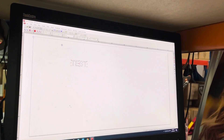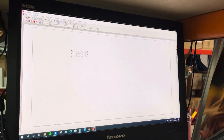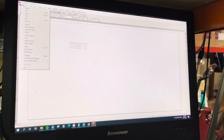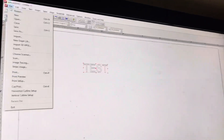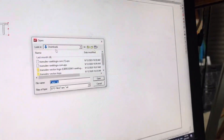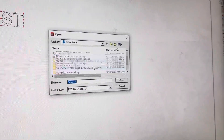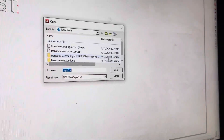One more thing: if you have an EPS file and want to import it into ArcCut — even though ArcCut is a very old program and some newer EPS formats may not be compatible — here's how: click File, then Import, and select your EPS file to import it.